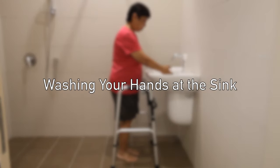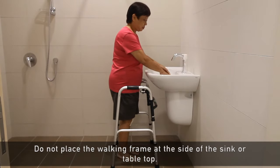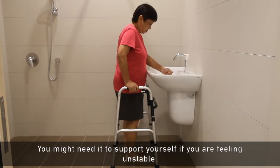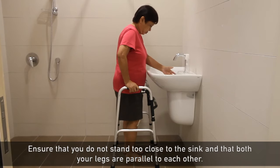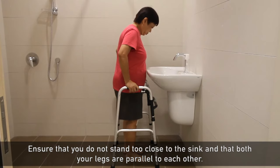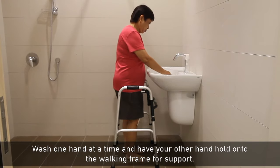Washing your hands at the sink: ensure that the walking frame is resting against the sink or tabletop before washing your hands. Do not place the walking frame at the side of the sink or tabletop — you might need it to support yourself if you are feeling unstable. Ensure that you do not stand too close to the sink and that both your legs are parallel to each other. Wash one hand at a time and have your other hand hold onto the walking frame for support.